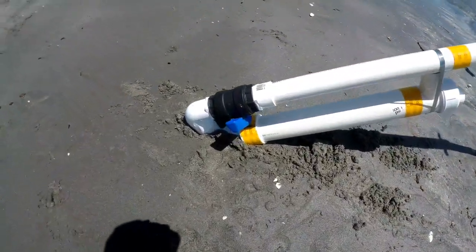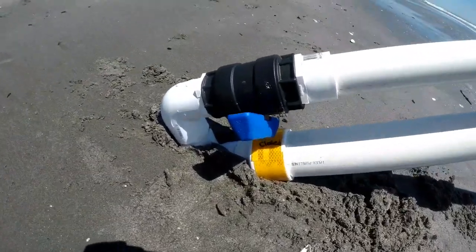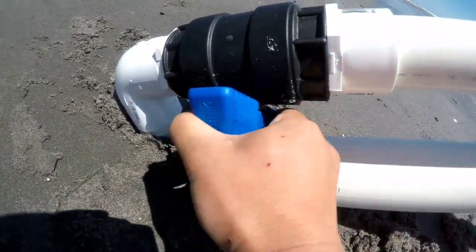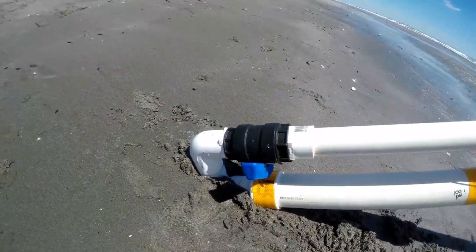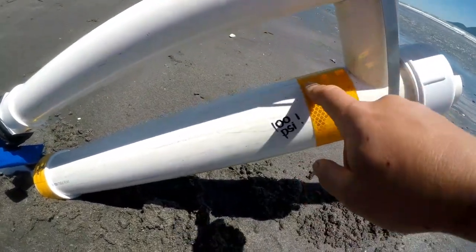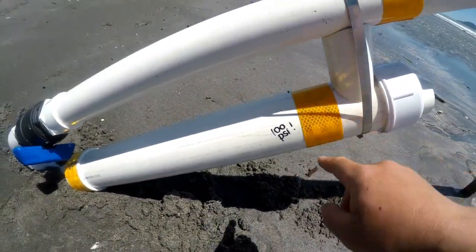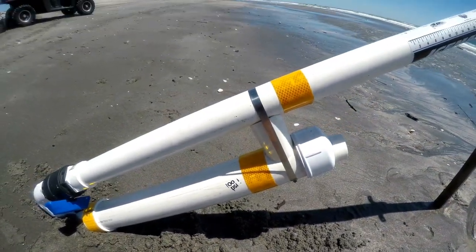So this is it here. You can see it's got a bit of a switch here and you just shoot it off. This is 120 PSI pipe, so I only pump it up to 100 PSI. Shoots it out about 200 to 300 metres.